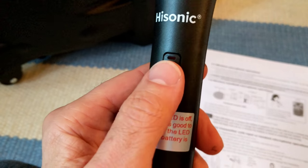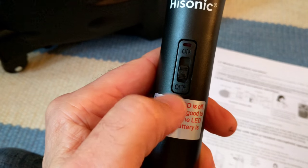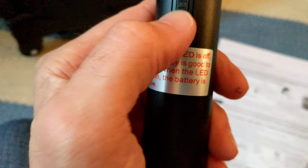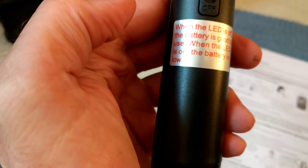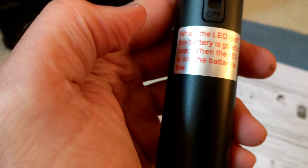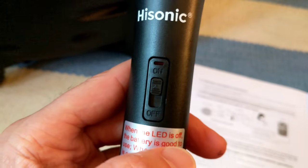Then it says to turn the switch — it did light up. When the LED is off, the battery is good to use. When the LED is on, the battery is low. Okay, that's interesting. So I guess it works now.